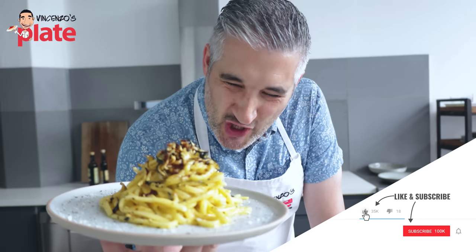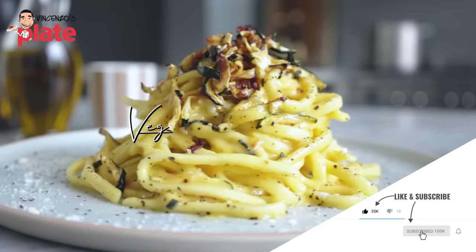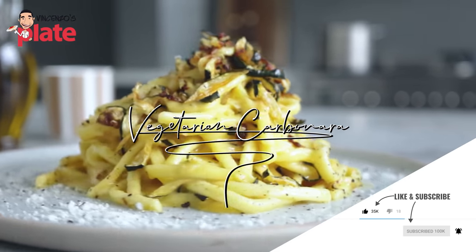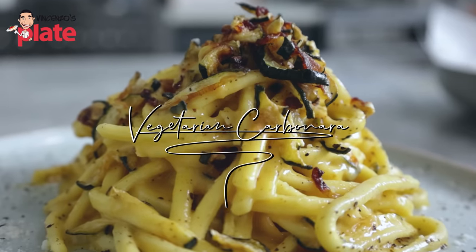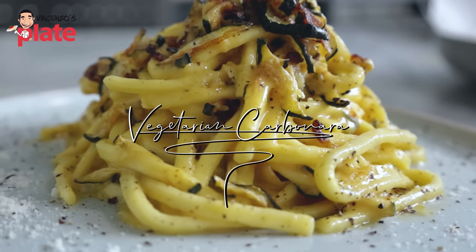This super creamy pasta is a vegetarian carbonara. It's sensational! Let's make it together.